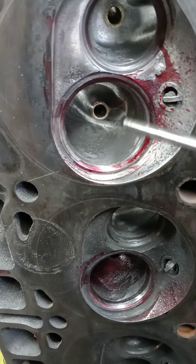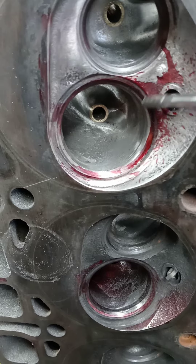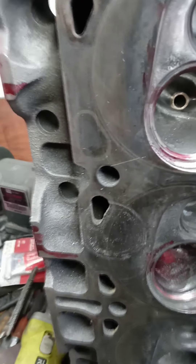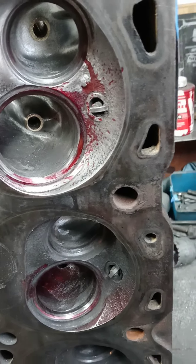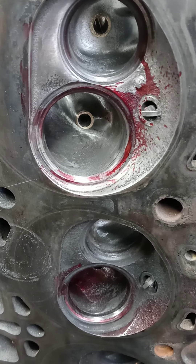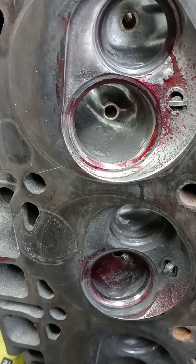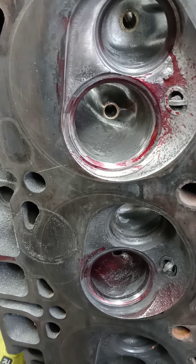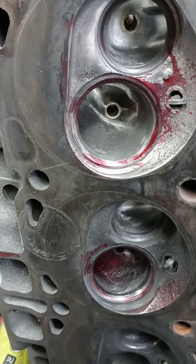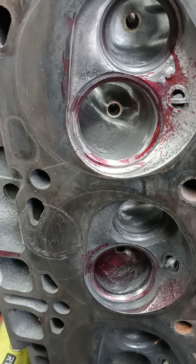I know some guys are going to say that wouldn't work anyway, but I have my own theories. I'm after this result, and I have it — I'm calling it quits. I'm actually at a dead spot in these heads right now; I wanted to show you fellas this before I moved on. Most people would just hammer at something and get it done, but I feel like I'm leaving you guys in the dark if I do that.